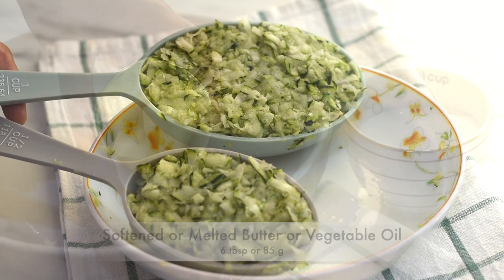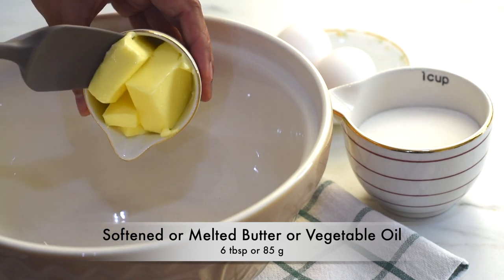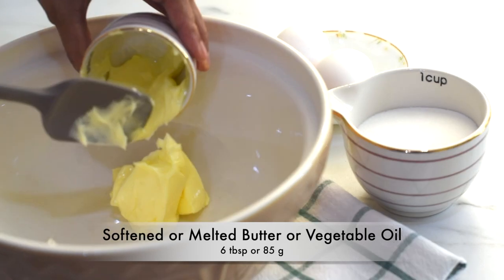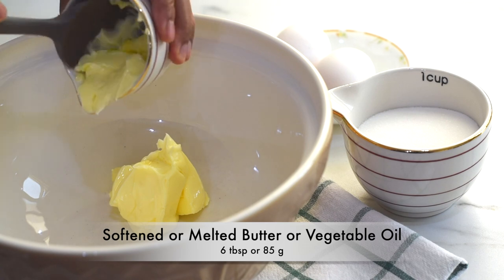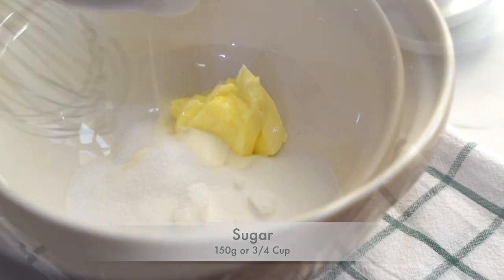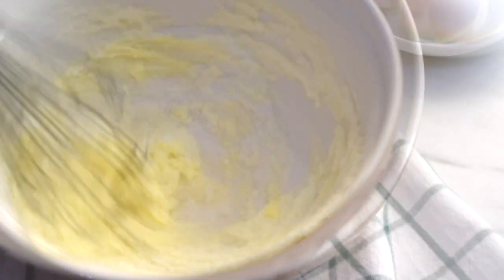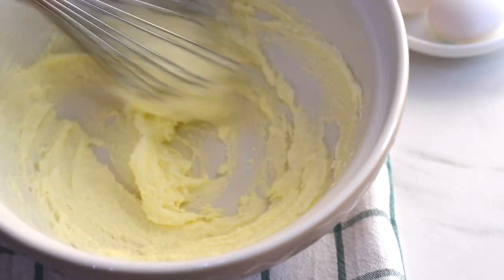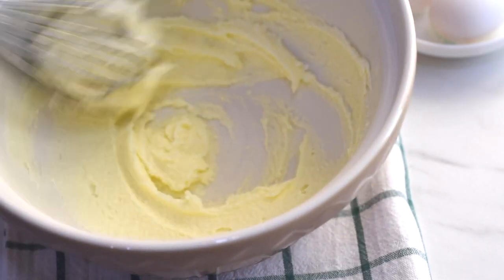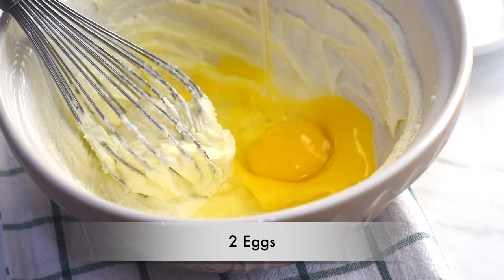Now let's start preparing our bread batter. Adding the butter into a bowl — here I've used very soft butter, but we can use melted butter or any flavorless oil instead. I'm adding the sugar and whisking them together, then adding two eggs into this and whisking again to combine.